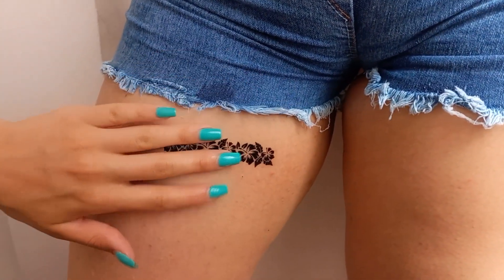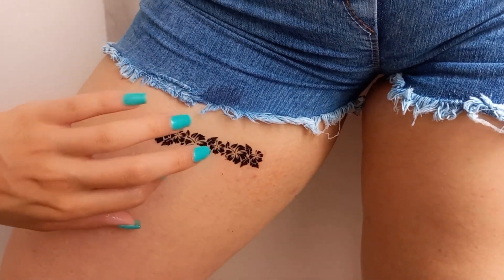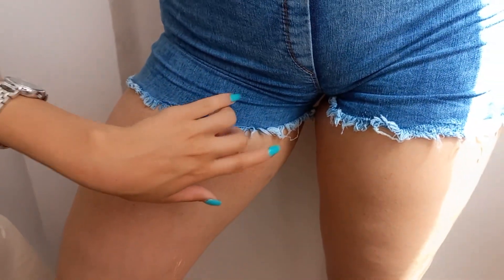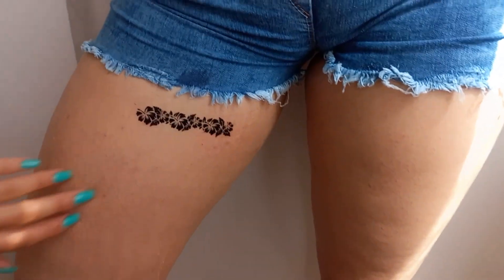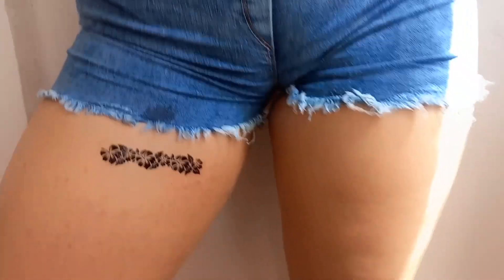Be careful not to stick the tattoo anywhere and do not expose it to heat. Now you can enjoy your beautiful tattoo. Whenever you want, you can wash it with soap and water or wipe it with a wet cloth and get a new tattoo in the same way that I taught you.